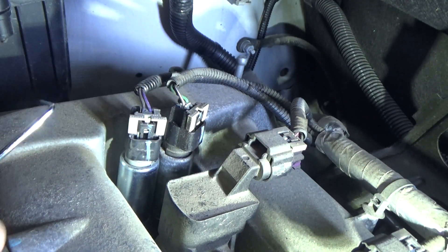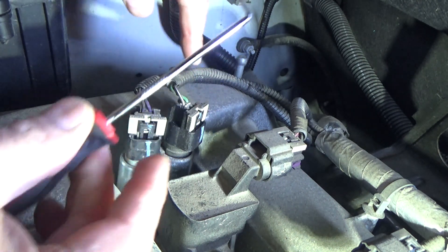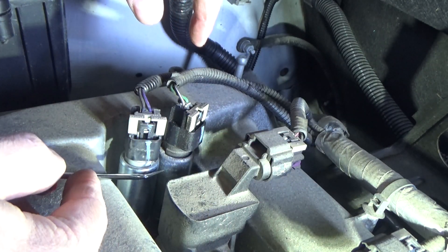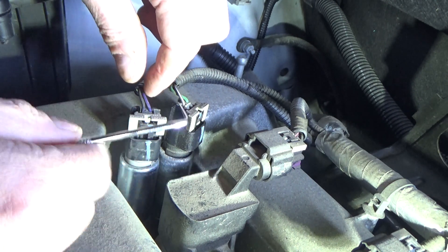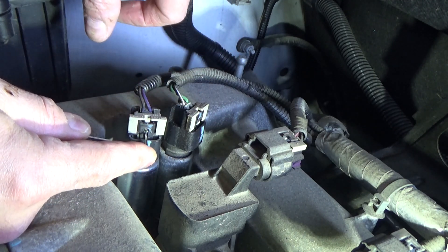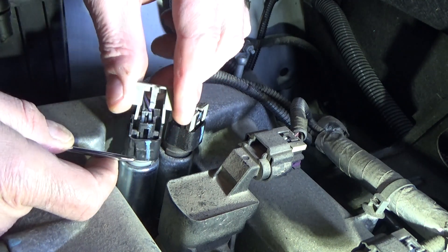At this point you're going to want to pay attention to the color of the wires. We have the purple and black up front and green and black in the back here. I'm going to use a little pick — I'll link to all the tools as well as the new VVT solenoids down below in case you don't want to clean them and you just want to buy them outright. What we're going to do is push in on a little tab here to remove this little clip.